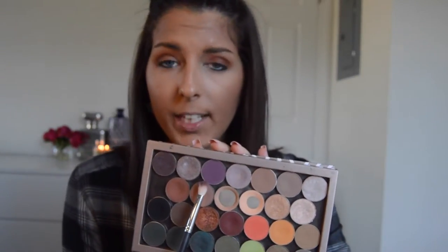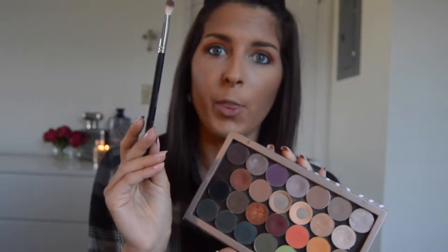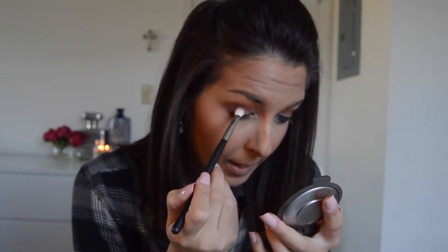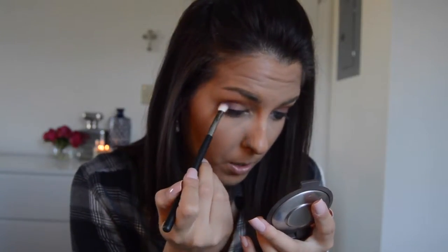All right, next I'm going to be taking the Morphe M433 brush. This is just a smaller version of the M441 brush. I'm going to be taking the color Curfew first with the Morphe M433 brush and placing it lower — kind of even on my lid, actually — so there's a nice ombre effect.